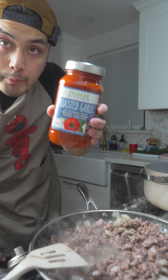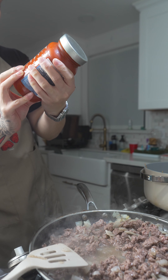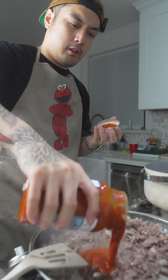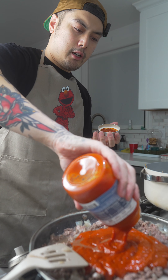Okay, time for the main event. We're gonna be using Primal Kitchen zero sugar, and it's made with avocado oil. I'm gonna just pour all of that in there, baby.